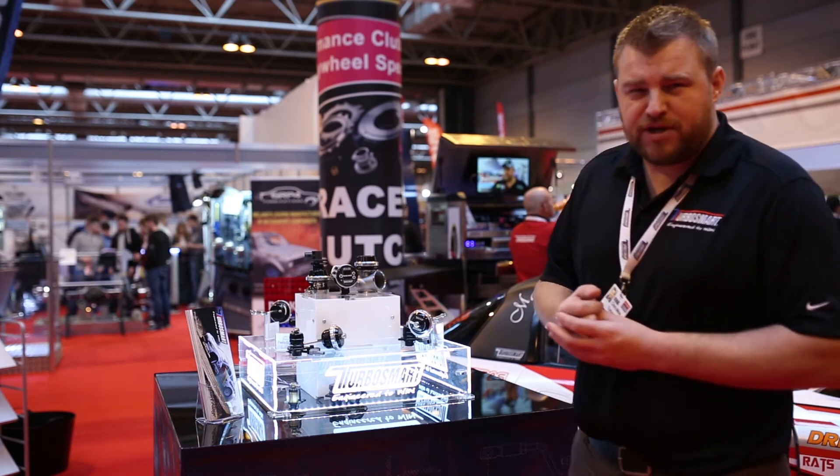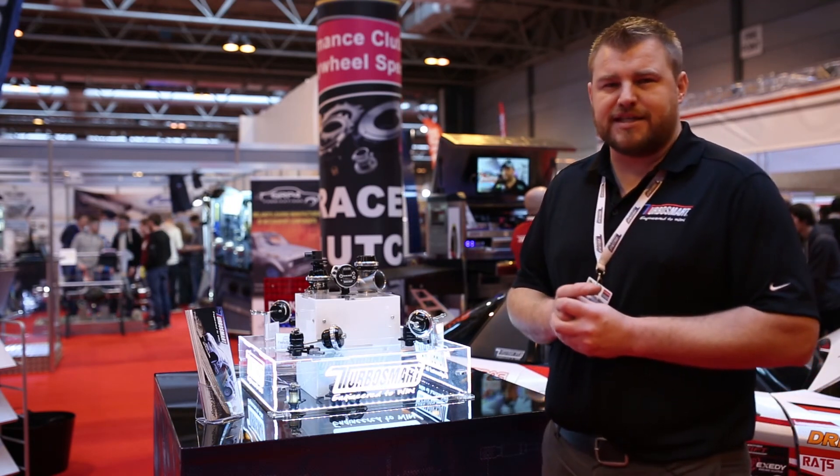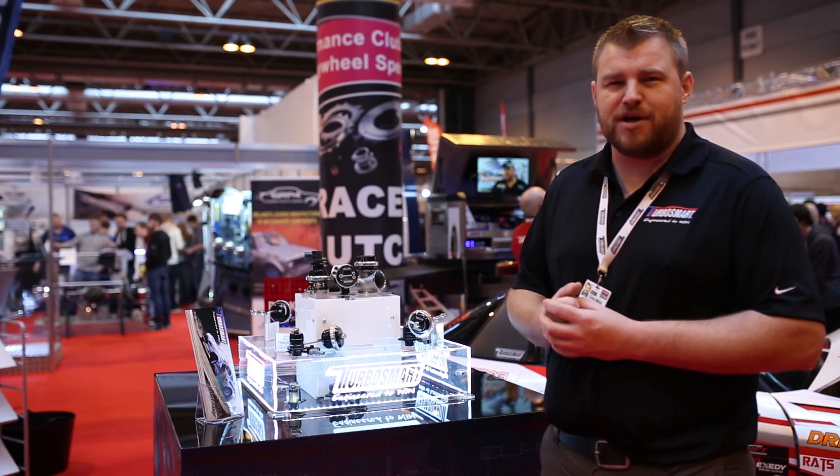That pretty much sums up most of the key bits and pieces we're putting together for Autosport 2016. For any more information, please check out our website. Have a great day.